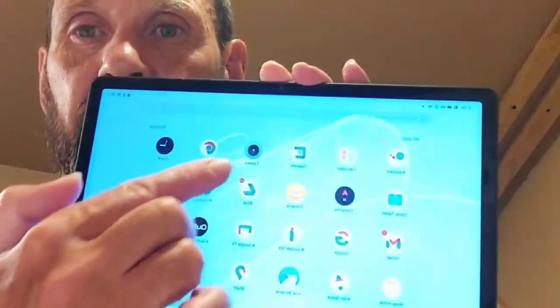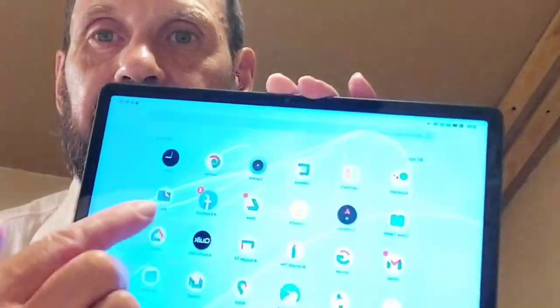I can't believe how well everything just moves — so fast, like everything. What I really like is if I still want a keyboard, I can connect a keyboard through the Type-C slot and I can have a keyboard or other devices.